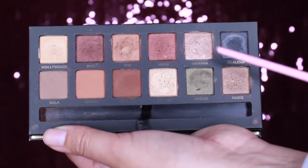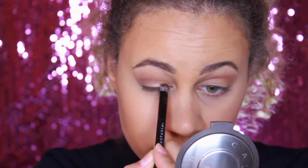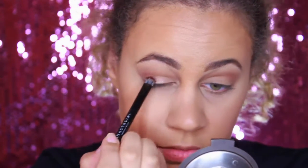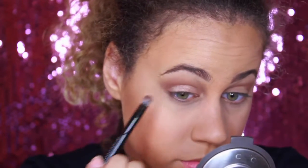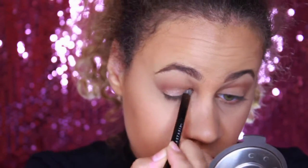Next I'm taking Marina, which is a really pretty champagne color with a metallic finish. I just sprayed a little bit of Fix Plus on it because I really want the shadows to stick onto my lids and not have a ton of fallout. So I'm just putting that right on my lids.